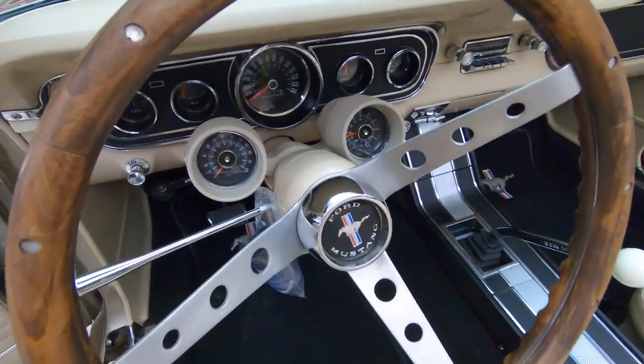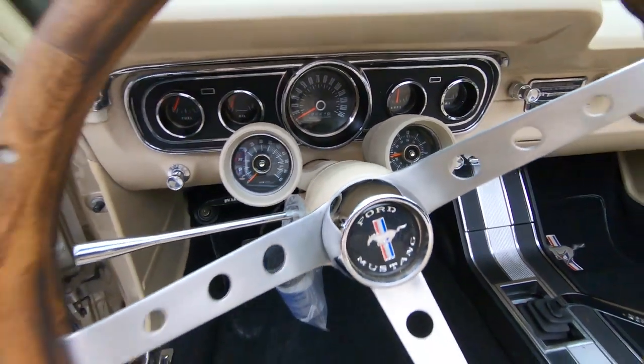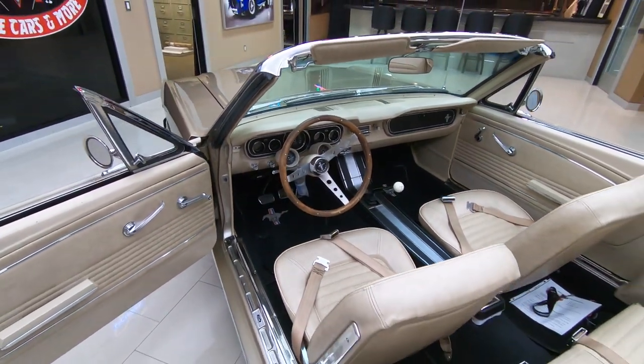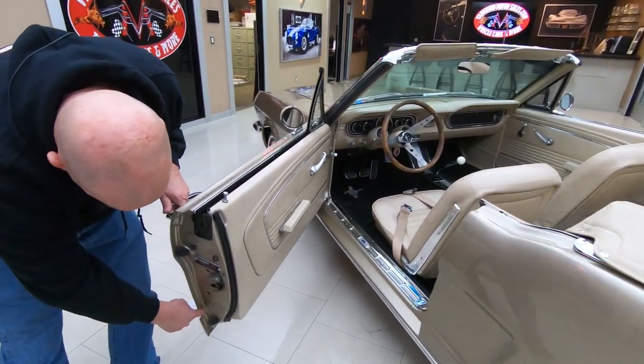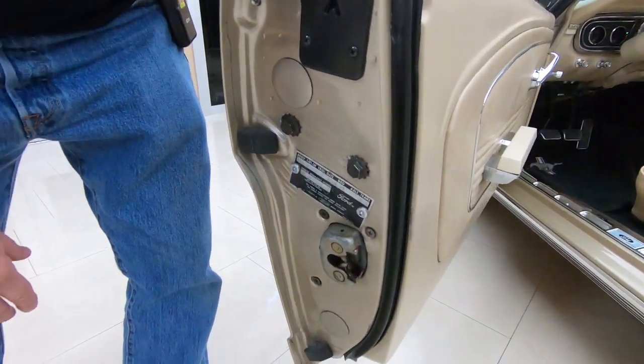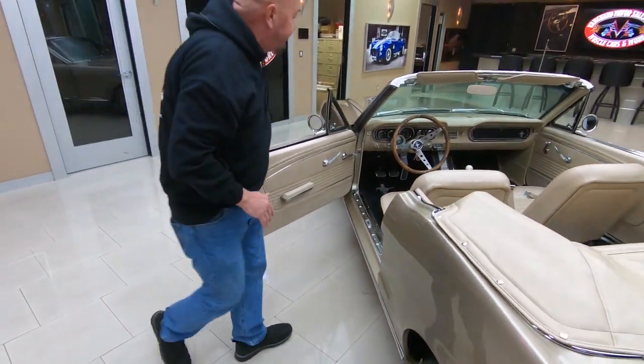We are going to get it out and drive it. Look at that dash - look at the chrome on the gauges. It's got an aftermarket radio in it so you got some tunes in this baby. And of course, everybody knows I love door jams - look at these door jams, look at those lips. Clean as a whistle. The rubber here has also been replaced.